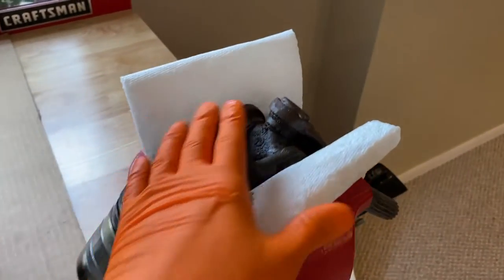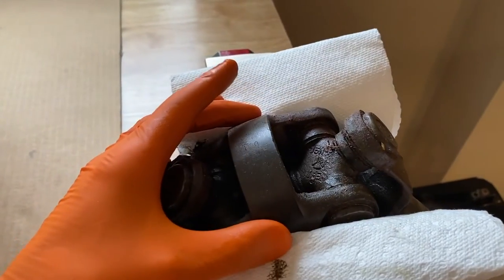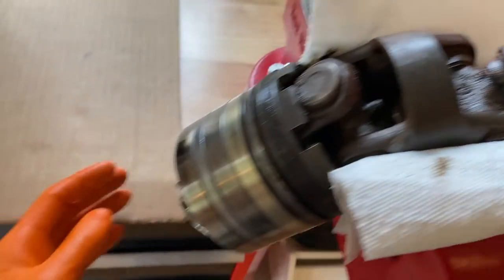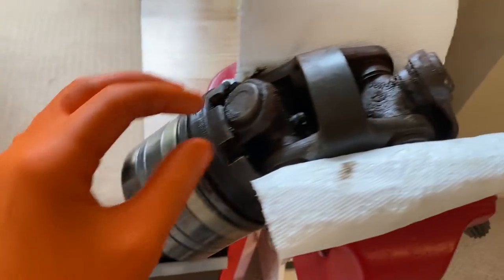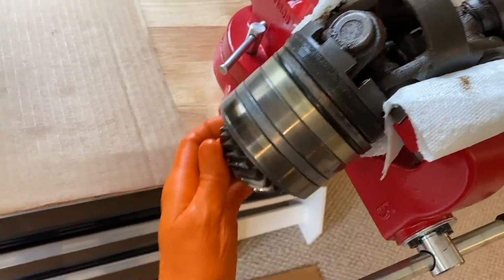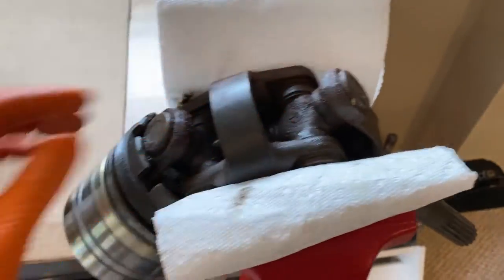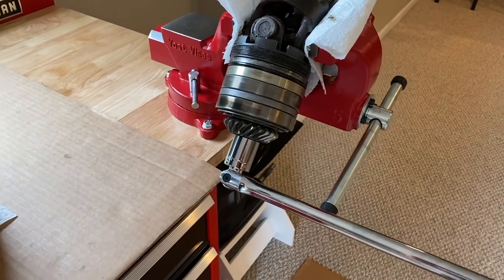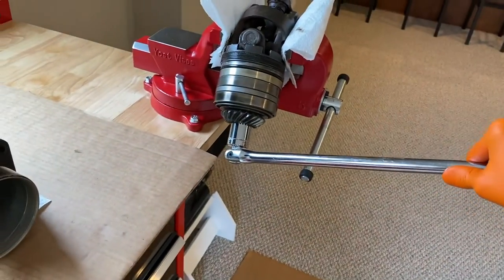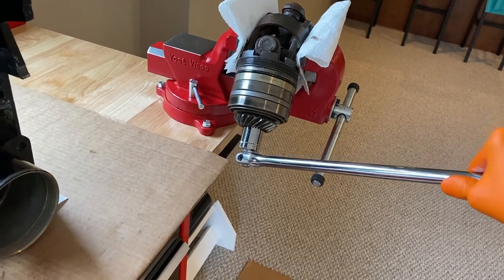I've got the entire assembly in the vice, and I use paper towel, believe it or not, just to add a little additional grip — metal on metal tends to slide. This preload nut and washer have to come off, and we have to lock this assembly because as you turn this gear, the entire U-joint assembly turns with it. Using a 15-16 socket and breaker bar, and carefully with the added leverage, I loosened up the nut.